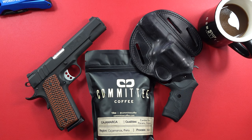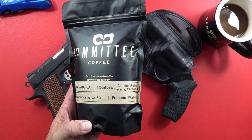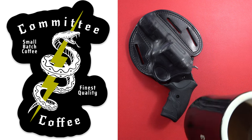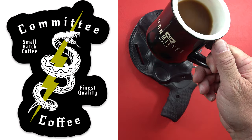We do want to thank our sponsors, and one of them is Committee Coffee. If you want some coffee, check them out — Committee Coffee. You can order whatever kind of coffee you want, full bean or ground. One of the things I love about them: not only is the coffee great, but this mug is fantastic. If you guys need some decent mugs, there you go.